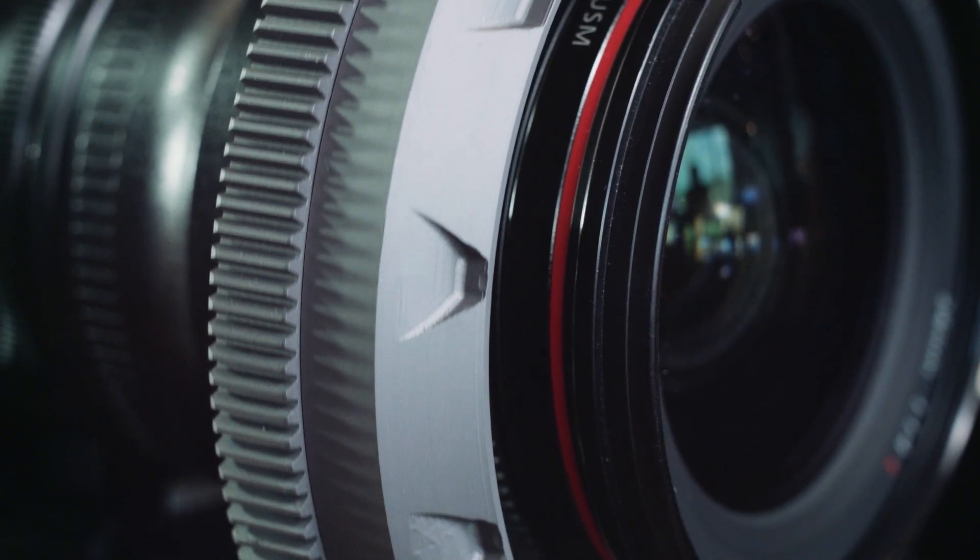The gear teeth are machined with the industry standard 0.8 module gear pitch, which means it will work with any follow focus.